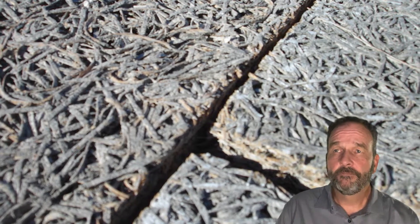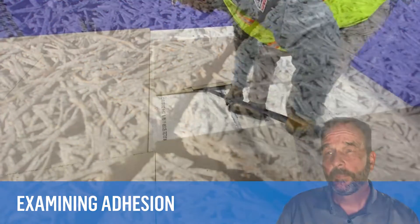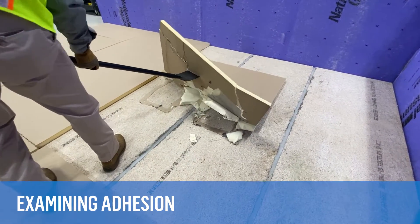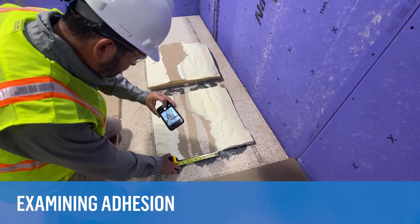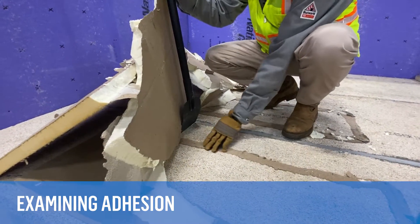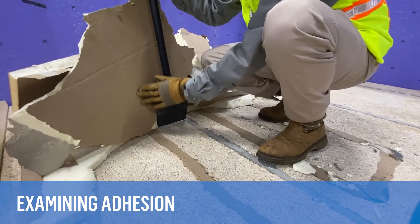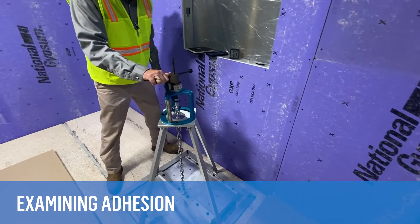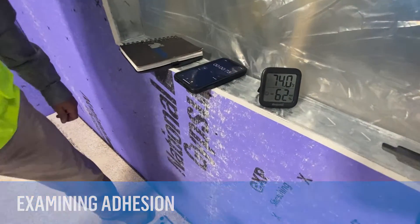Since these old decks vary quite a bit, it's important to examine adhesion performance for each project. You can conduct a simple shovel test to examine the quality of the adhesive bond. The adhesive ribbons should spread out about two-and-a-half to three-and-a-half inches wide, and you should always see adhesive remain bonded to the deck surface — that indicates a good bond to the deck itself. Also, quantitative two-by-two or five-by-five-foot field uplift tests may be needed for some projects based on specification requirements.